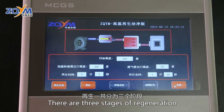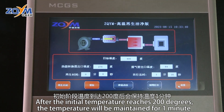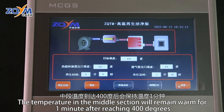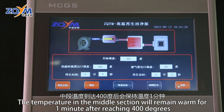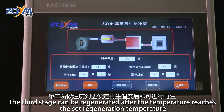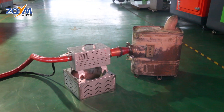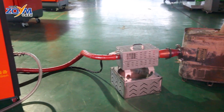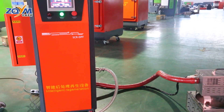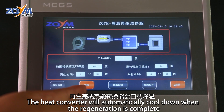再生一共分为三个阶段：初始阶段温度到达200度后会保持温度一分钟；中段温度到达400度后会保持温度一分钟；第三阶段温度到达设定再生温度后即可进行再生。再生完成后，热能转换器会自动降温。